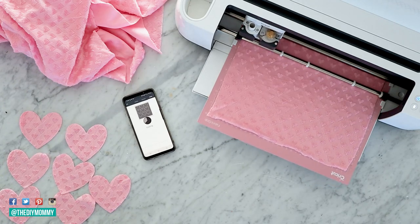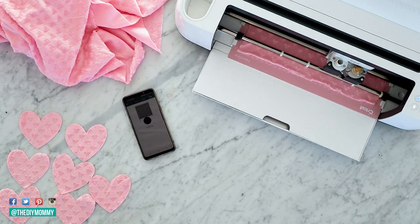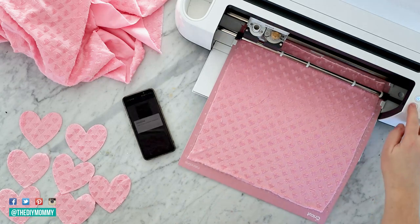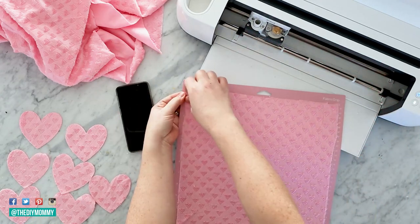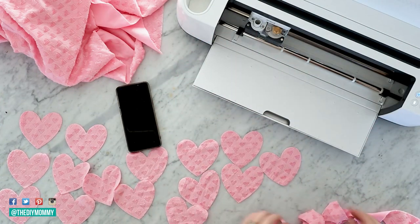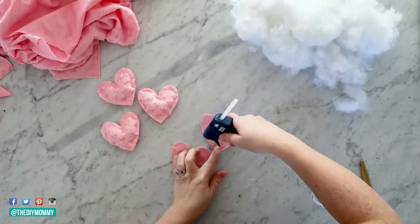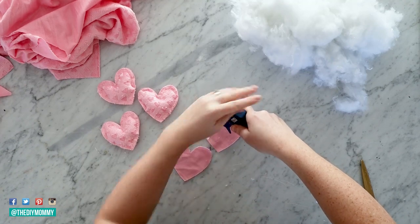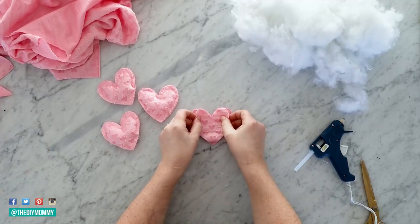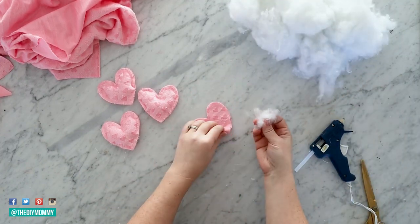For the fabric, I'd recommend something that doesn't fray on the edges. I'm using a minky-type fabric here — when you cut it, it's not going to fray at all. You could also use fleece or felt for this DIY. Once you have all your heart pieces cut out, take one, put some hot glue around the top third of the heart leaving the bottom little V open, and place another heart piece right on top. Press it down to set.